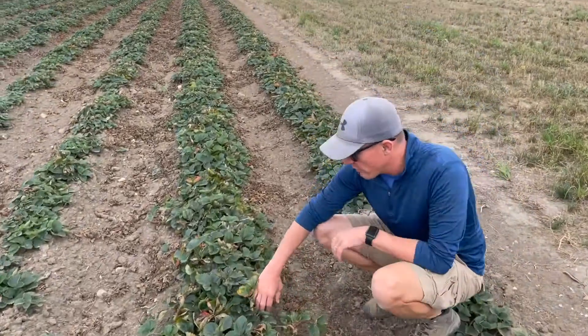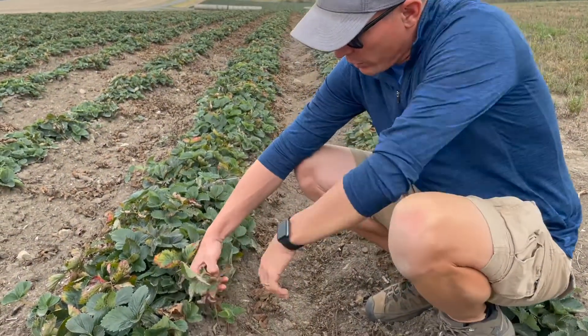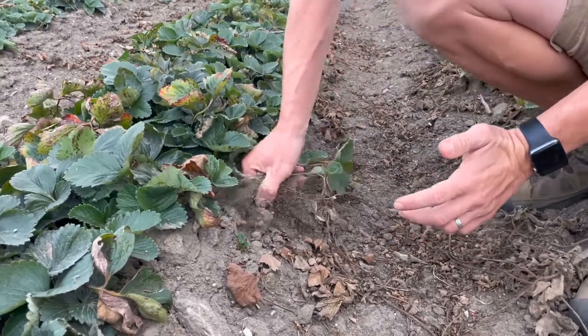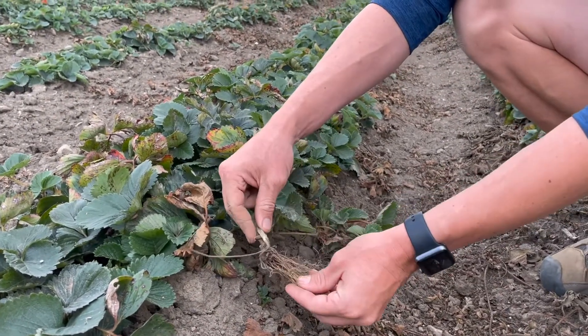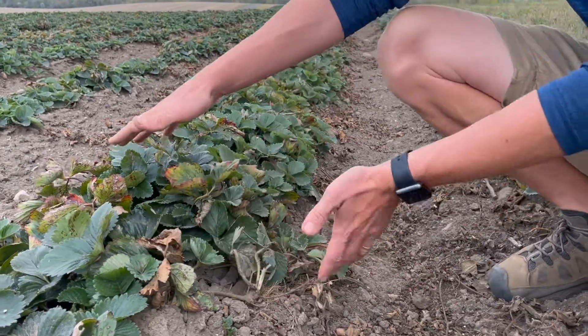If you want to get closer, you can see one right here — we've already come through and cut some of these off. This is a runner with a daughter plant on it. You can dig another one out in here. You can see this line connects to the mother plant over here, and then it has its own set of roots right here and it grows. This is how it reproduces and fills the row.